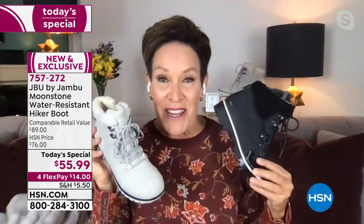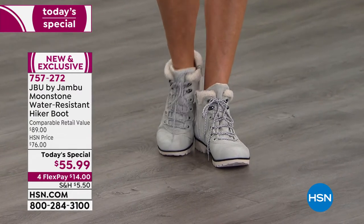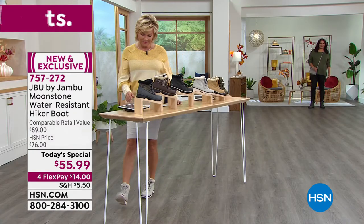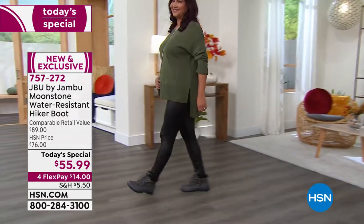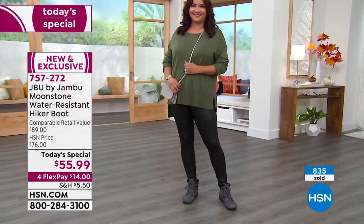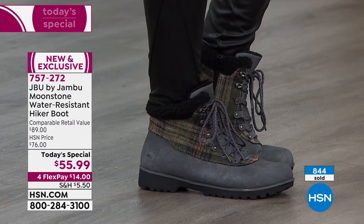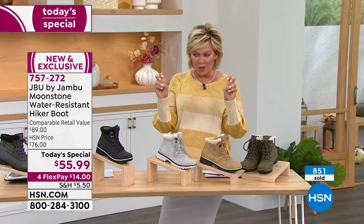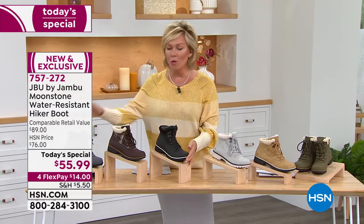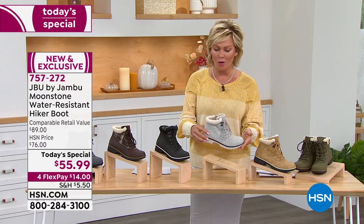Maybe consider getting black and stone, or pick up the tan for nice contrast and options. When thinking about shock resistance and comfort — outdoor inspired but comfort driven, with on-trend elements like the faux fur. The lighter colors — chocolate brown plaid, stone, tan, and olive — have a natural shearling look. The darker shearling and faux fur lining are in the black and gray plaid. The only light outsole is the stone.